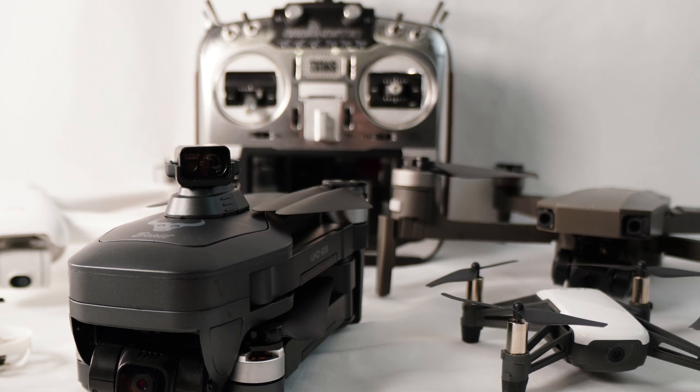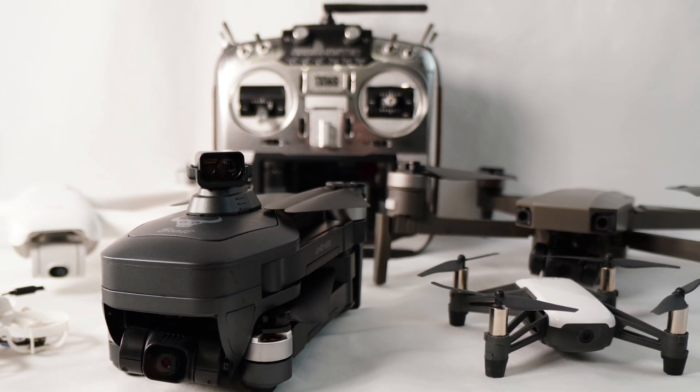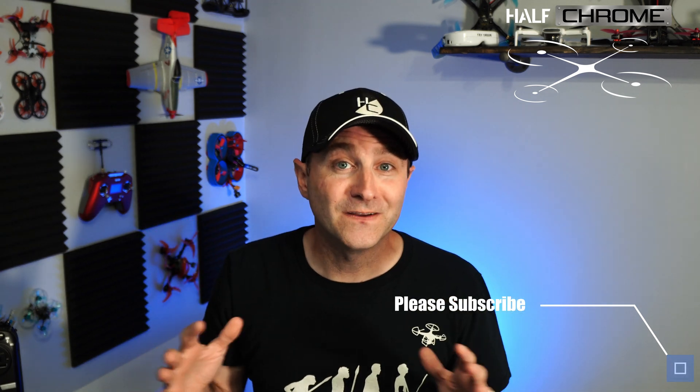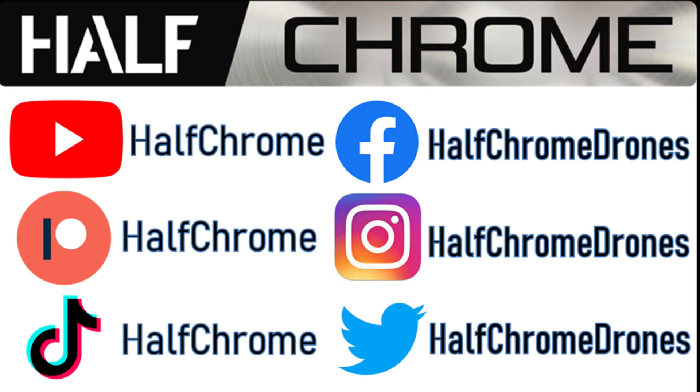So what do you guys think? Did I miss something — is there a drone I didn't include? Leave it in the comments below and let me know. If you like this video, give it a thumbs up; if not, thumb it down and tell us what we did wrong. If you're thinking about buying any of these products, there are affiliate links down below — it doesn't cost you anything but it will help us. We give away a drone at least once a month to a lucky Patreon subscriber — details in the video description. Check us out at halfchrome.com for more detailed information on all of these drones and others. Good luck, everyone, and happy flying.